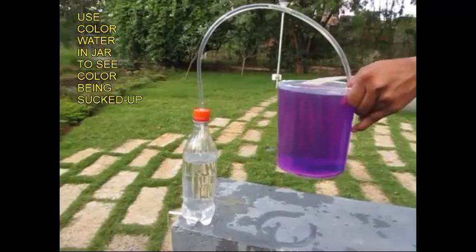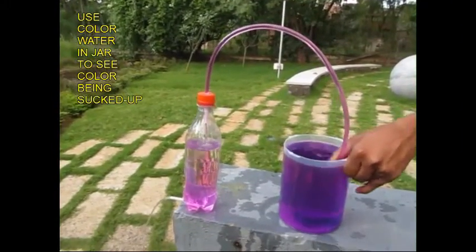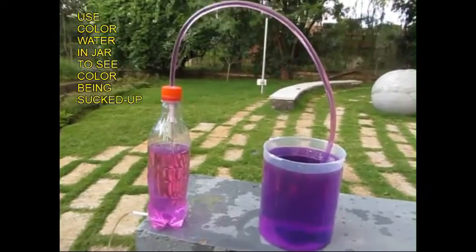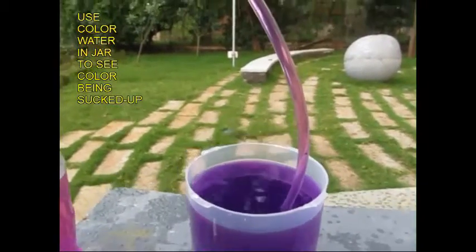You can see the water. This is a very important experiment. You can see the water.